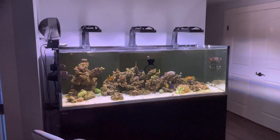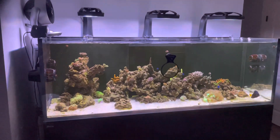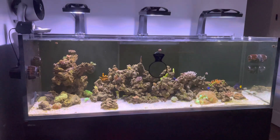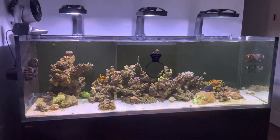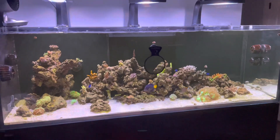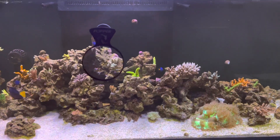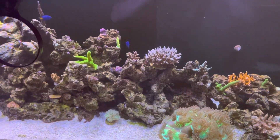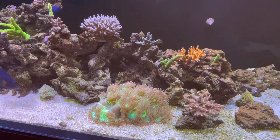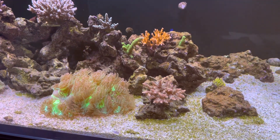Hey everybody, welcome back to Coral Gardens. Today I'm going to talk about pH, specifically low pH, and some of the issues that I have with pH in previous tanks and this tank as well. I'm not sure if it's related to where I live or just the tank conditions, but I just seem to have chronically low pH in my aquariums, my reefs.